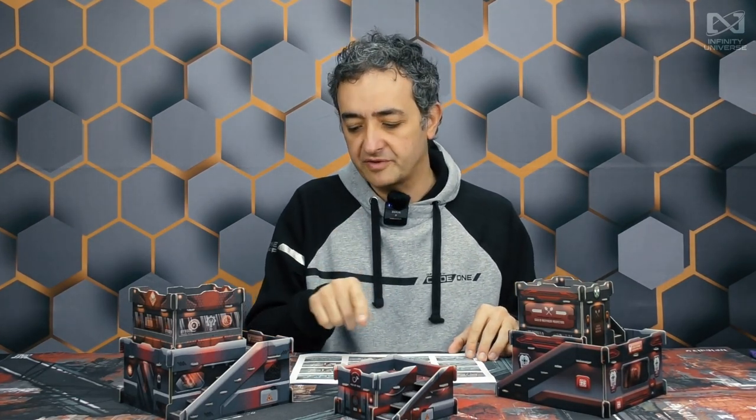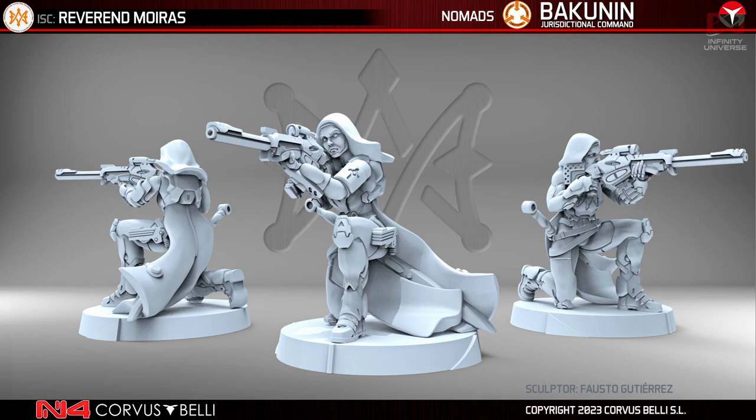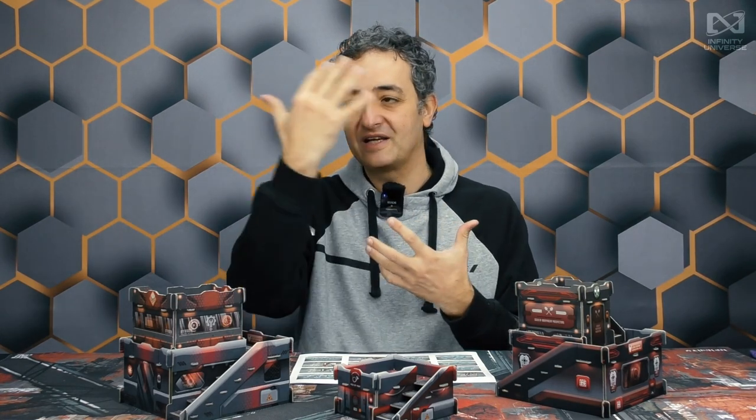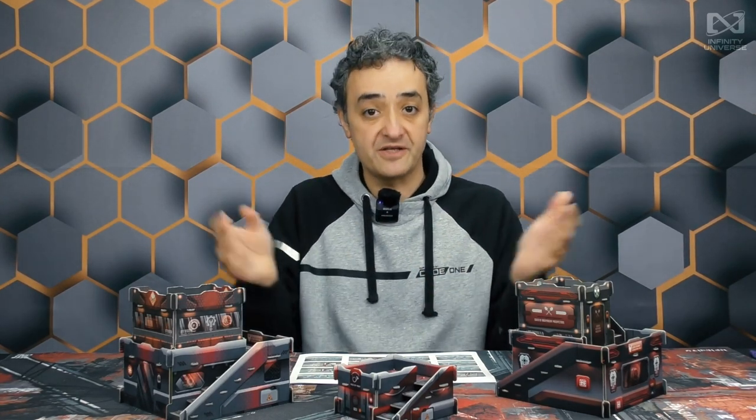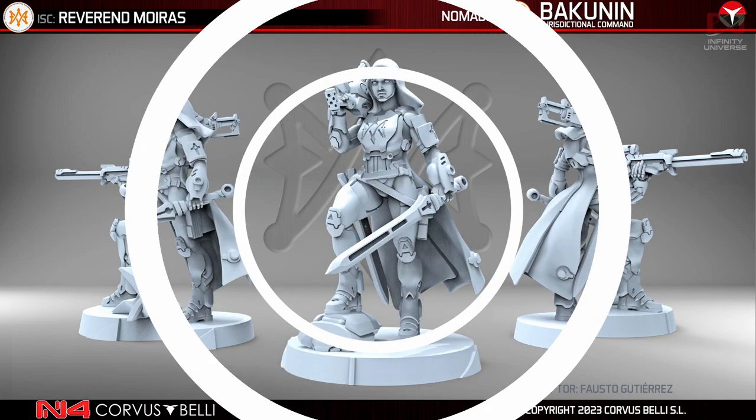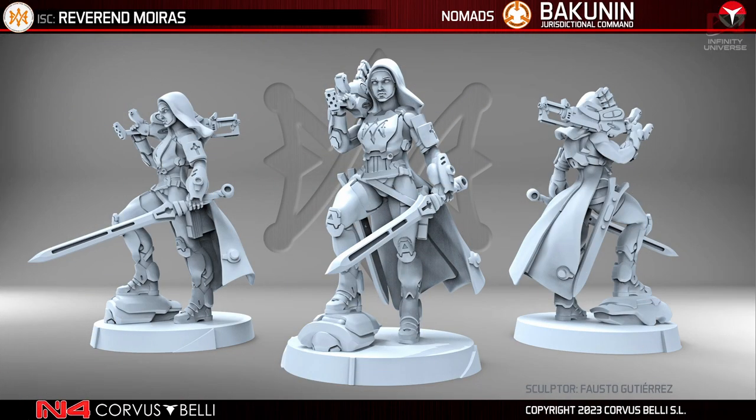Something I particularly like about these two Reverend Moira's sculptures is that they have a pre-Raphaelite quality to their faces — like statues. You can see this kind of thing in Barry Windsor-Smith's Conan comics: classic artwork with inexpressive faces that are almost like sculptures. It looks very well on these warrior religious figures from the future. I like the HMG version even more than the sniper version, but the sniper version is very useful. The Reverend Moira's are important for us — once they are done, the rest follows.